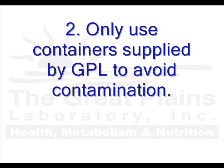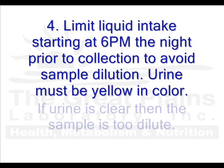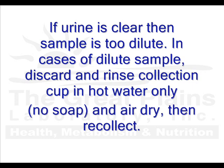Only use containers supplied by GPL to avoid contamination. Females, please do not collect samples during menstruation. Limit liquid intake starting at 6 p.m. the night prior to collection to avoid sample dilution. Urine must be yellow in color. If urine is clear, then the sample is too dilute. In cases of a dilute sample, discard the sample and rinse the collection cup in hot water only and air dry, then recollect. Please do not use soap.